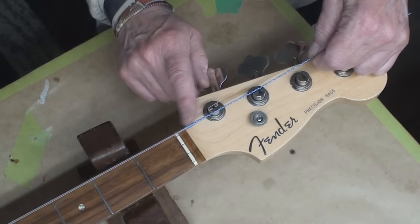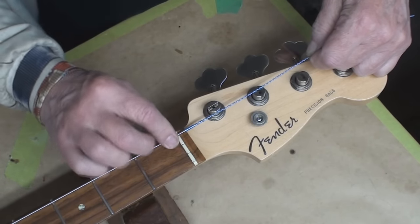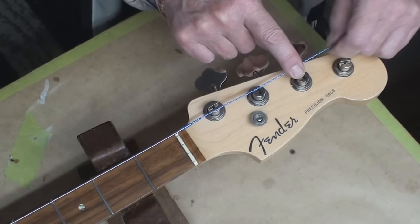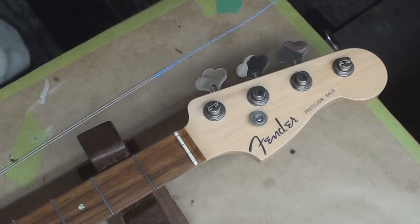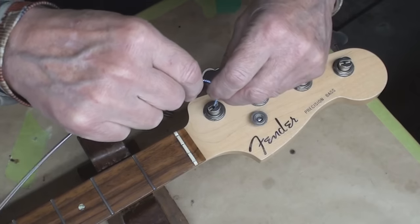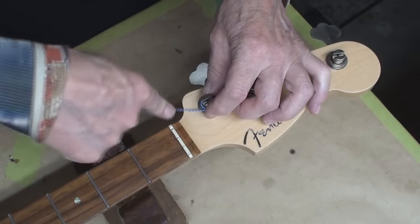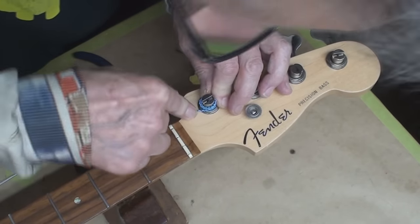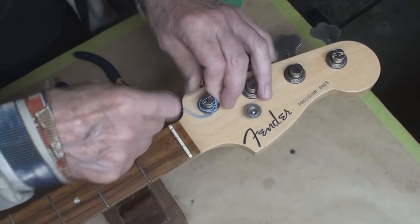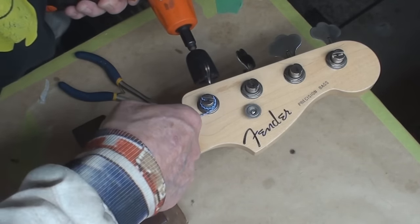Number one — that thread binding on there can't be in the nut slot. The string wants to live there. I'm going to go one, two, three tuners past and then clip that off. Stick it in the hole — that's what the hole's for. Then we're going to wrap it around. I'm not even using the string winder yet — I could probably do it by hand. Make sure all the wraps are going to the bottom. All strings need to go underneath the winds.